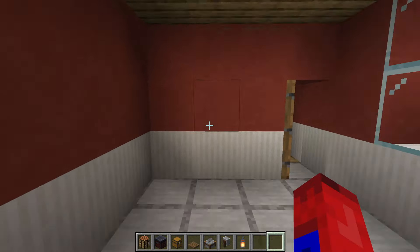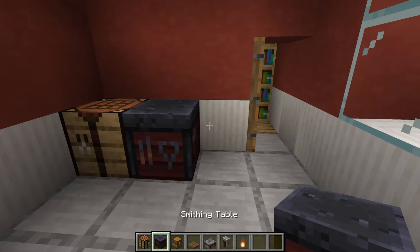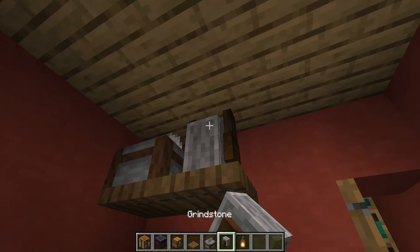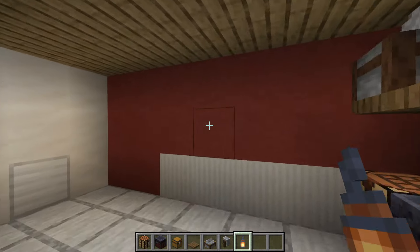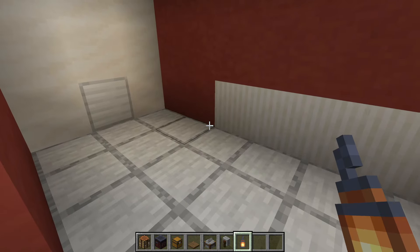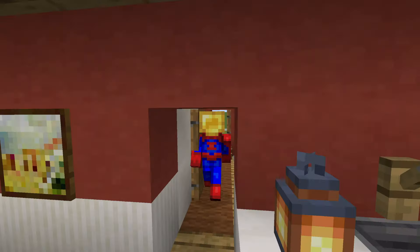Moving into the garage, place a crafting table, smithing table, chest, couple of spruce trapdoors, a stone cutter on one, and a grindstone above the other. Hang a lantern to complete it. There is actually enough room to place a car in here and in the driveway — that will be shown a little later.